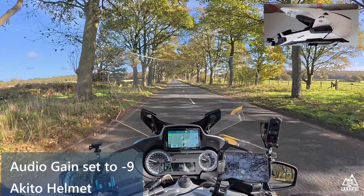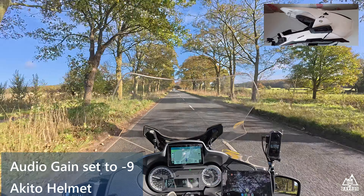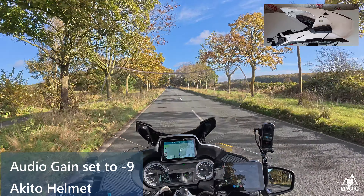60 mph with the visor open. Minus 9 gain. Five, four, three, two, one. Five, four, three, two, one. Five, four, three, two, one. So, five, four, three, two, one.